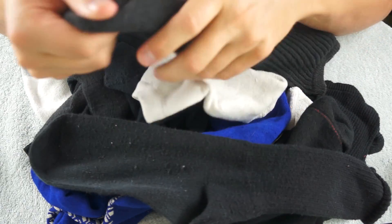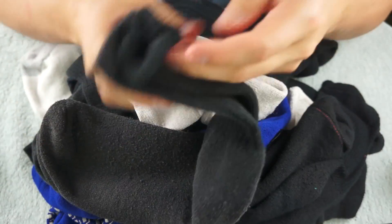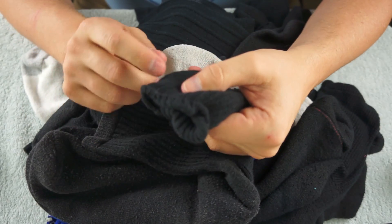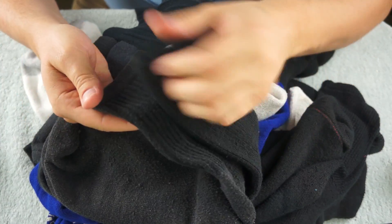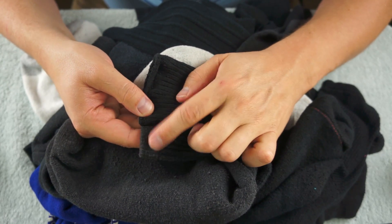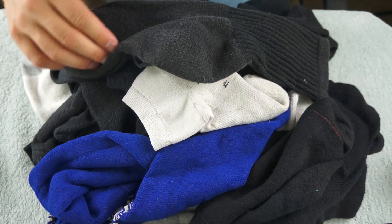This one looks fairly old and faded, and so does this one here. And this one is so old — the elastic is rolling down. But these aren't the same; the elastic is a little different, so those don't quite match up.